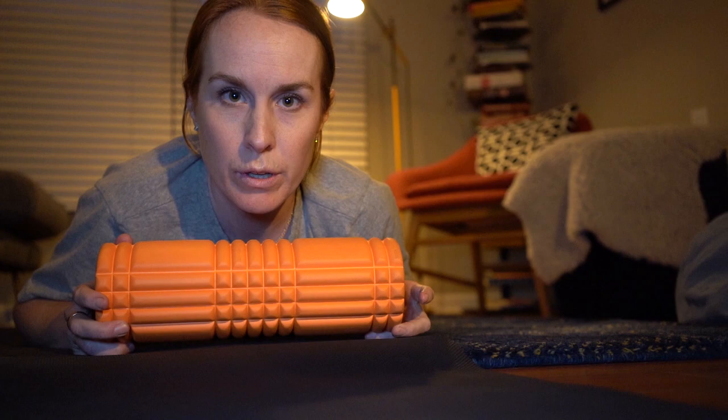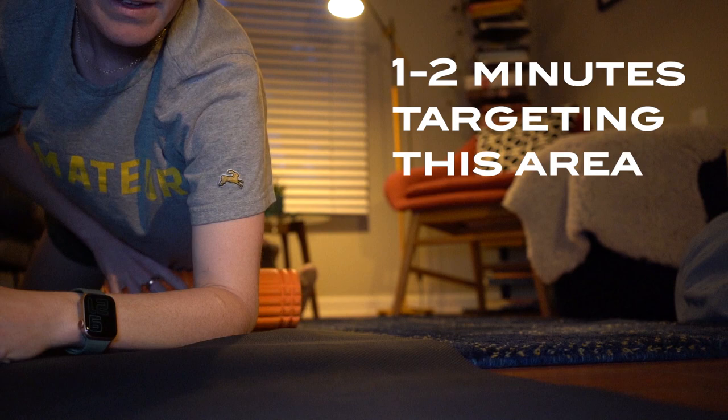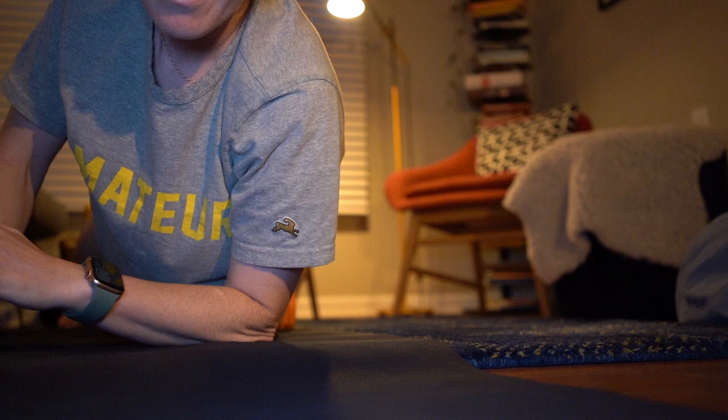Now we've got our foam roller and we want to find that spot. Roll the foam roller underneath the hip, roll slightly to the side, and then we're digging in. It doesn't feel that great, but it will after.